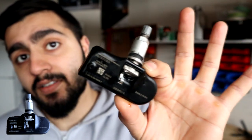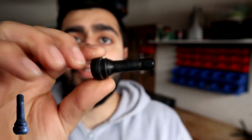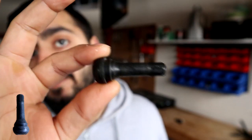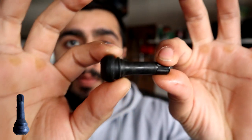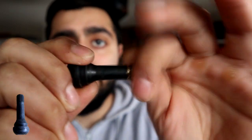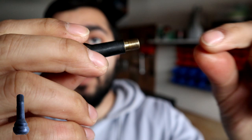First, we're going to look at the indirect system. This tire valve is a conventional style tire valve — there's nothing special about it. All it is is a rubber body, there's a hole at the end of it, and there's a cap. When you take that cap off, on the inside you have a Schrader valve.